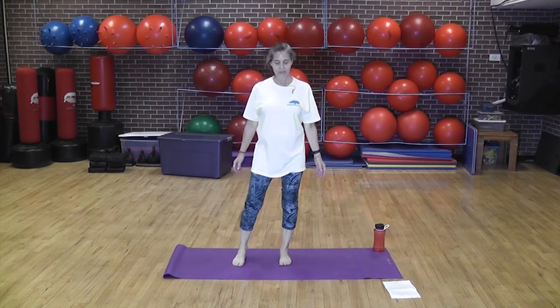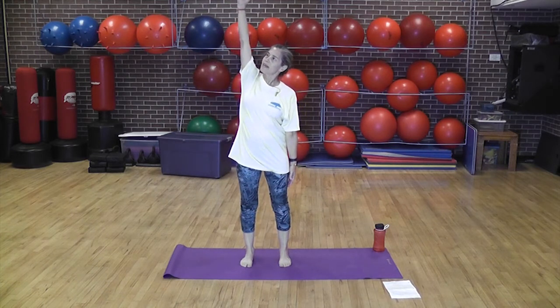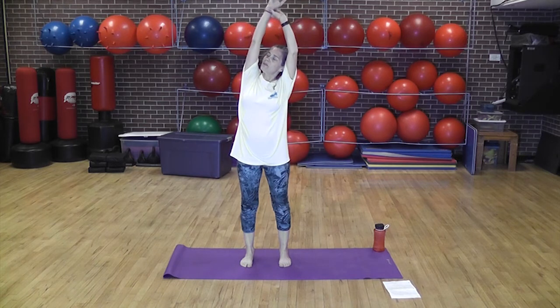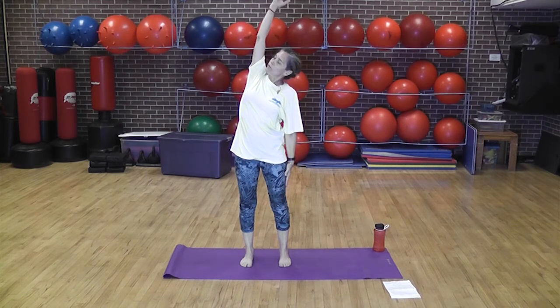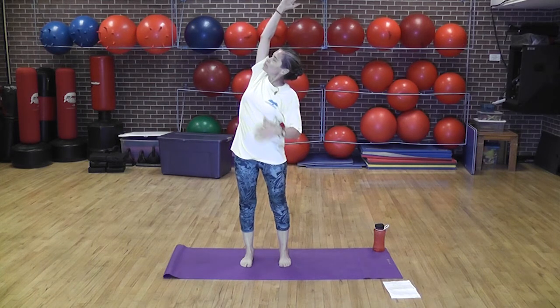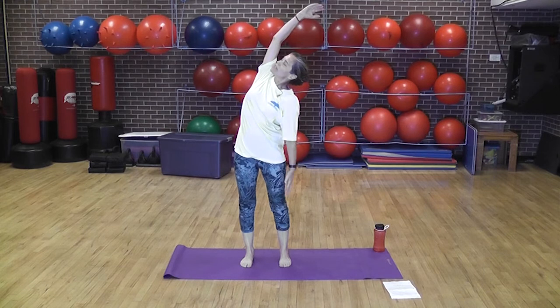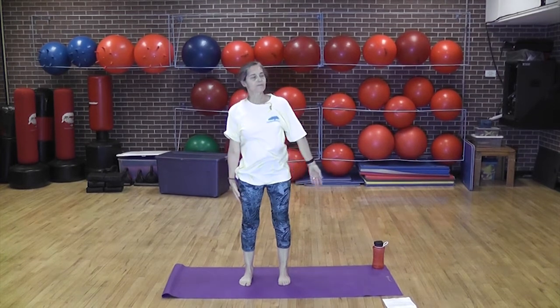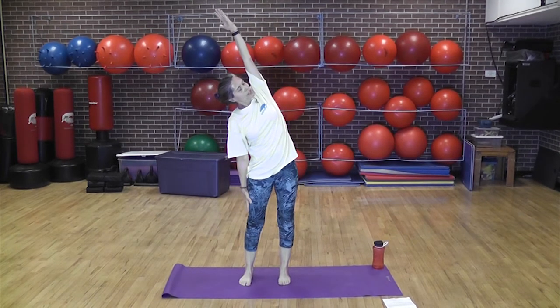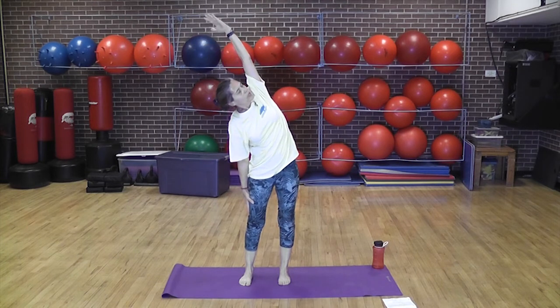We're going to stretch the side body. Take an arm, bring it up, and the other hand can come up to hold onto the arm, or take that hand and push it into the side leg and lean over. It's important to take your chest and roll it open and breathe into that arm so you get a nice side stretch. Let that arm come down, take a breath in. The opposite way — push — and just be sure you're opening your chest. We don't want to cave, we want to open up.